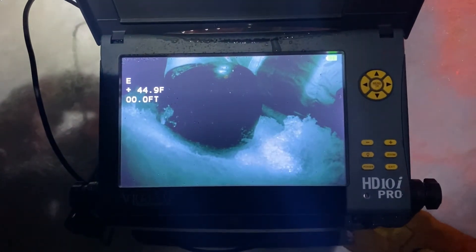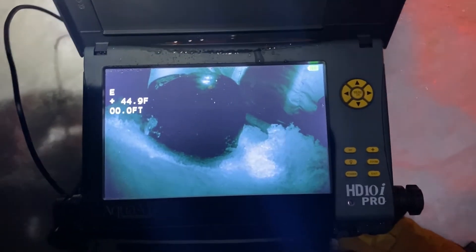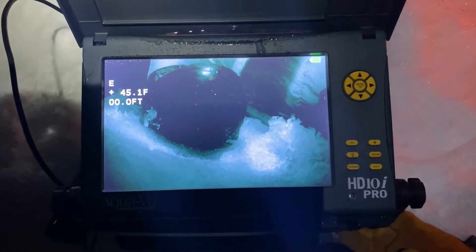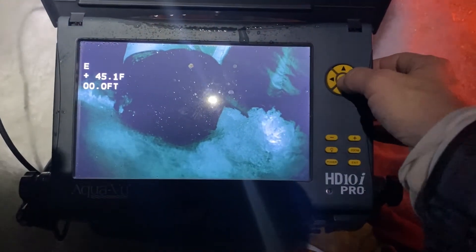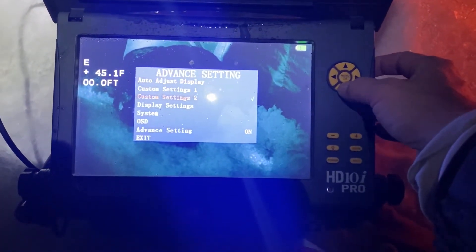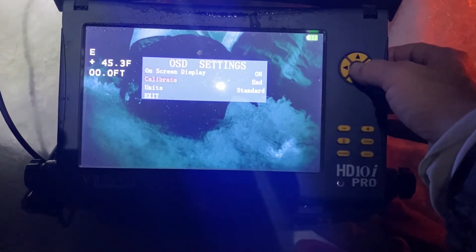At this point I could go ahead and start fishing, but I'm going to show you how to calibrate or recalibrate it if need be. It's not real hard, there are some basic directions. I'm going to first go to the menu, arrow down to OSD — or on-screen display — and then go to calibrate.